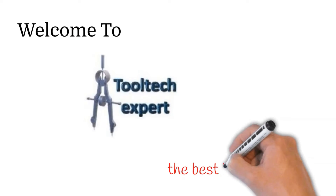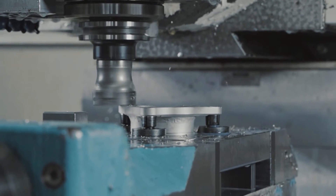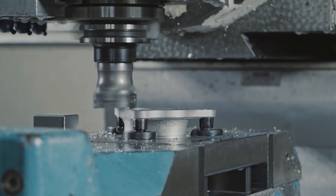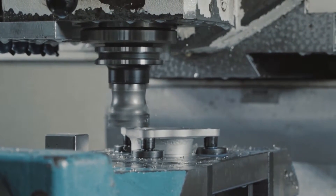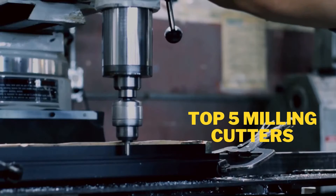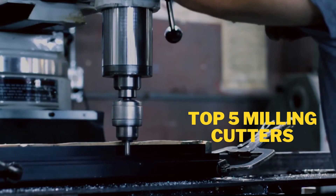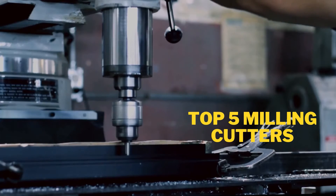Welcome to tooltechsport, the base buyer's guide. Friends, milling operation is one of the most essential and commonly used machining processes for manufacturing molds, dies, and any part to precise tolerance. It is a process of removing material by moving a cutter over a workpiece fitted in the spindle of the milling machine, where the material is removed in the form of chips. In this video, we are going to discuss the most recommended milling cutters for both conventional and CNC milling machines.